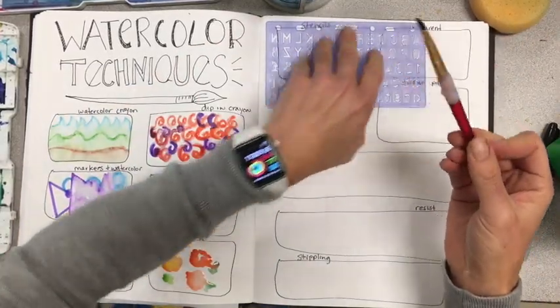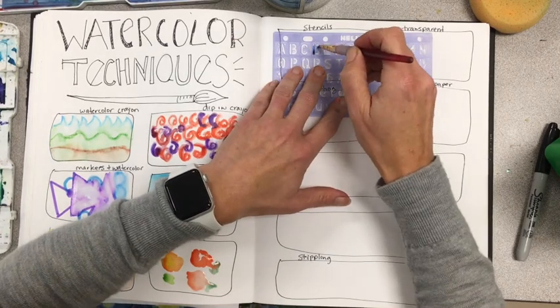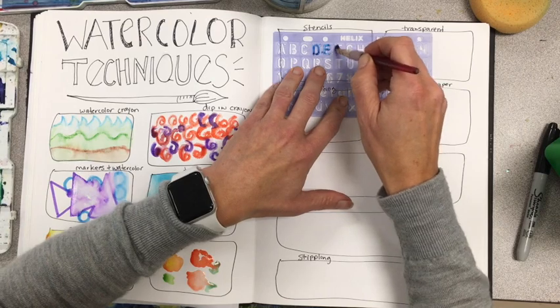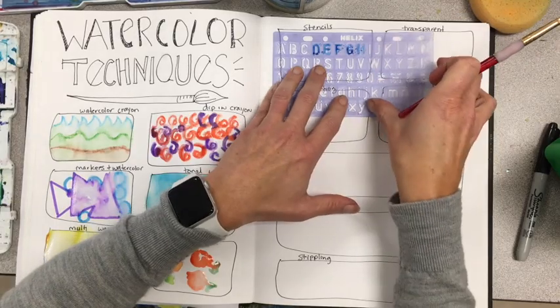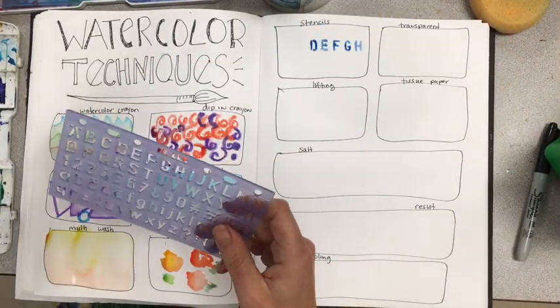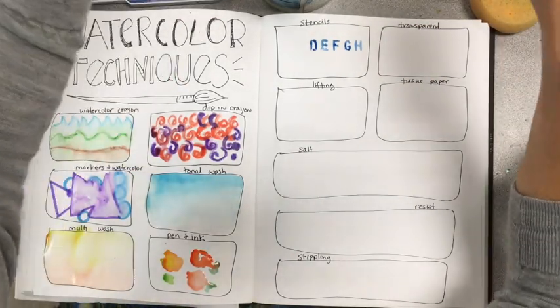The next one is stencils. I don't have a lot of stencils, but if you have them you can use them on a project. Don't use a lot of water — you need a lot of paint. I've seen people use patterned stencils and it looks beautiful.